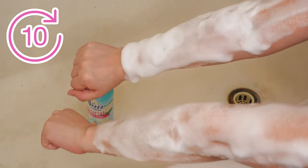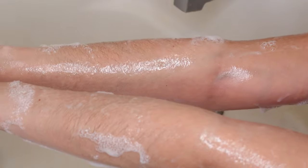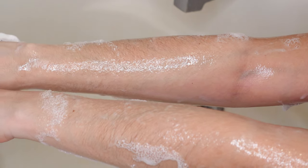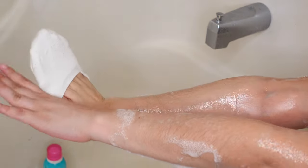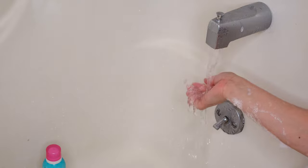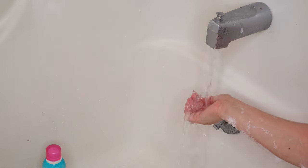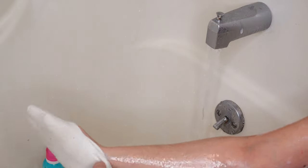Thanks to the power of editing, we can just jump right here to this next scene. It's been 10 minutes and this is what my arms look like. I'm using a white pair of socks because I didn't have any clean white cloths. I wanted to use white because I really wanted to show you guys the hair that comes off. In the first video I did, I used a gray cloth and you couldn't really tell as well how much hair comes off my arms.